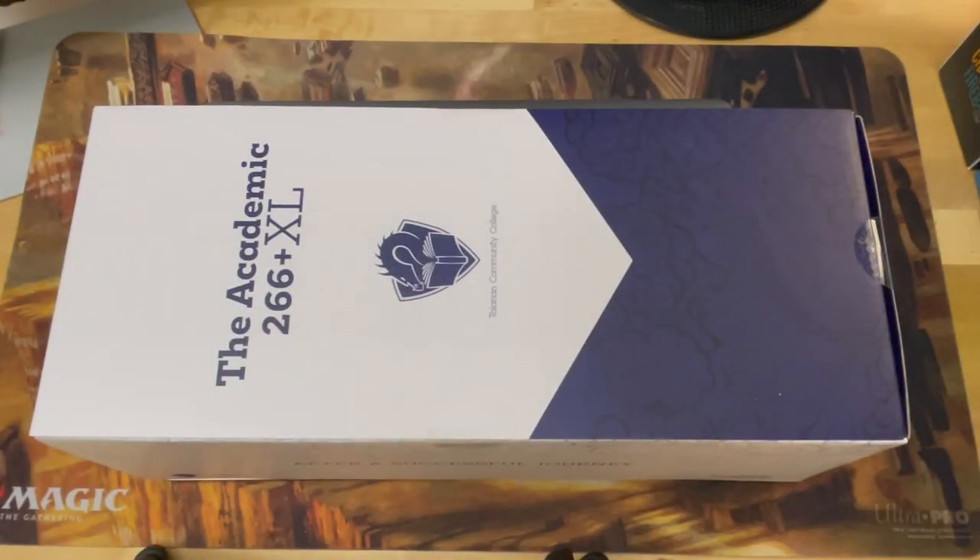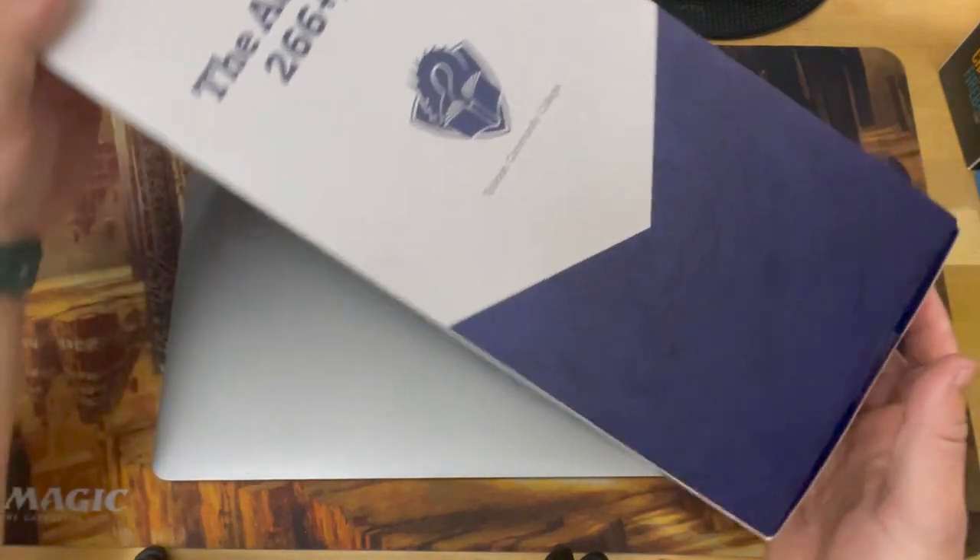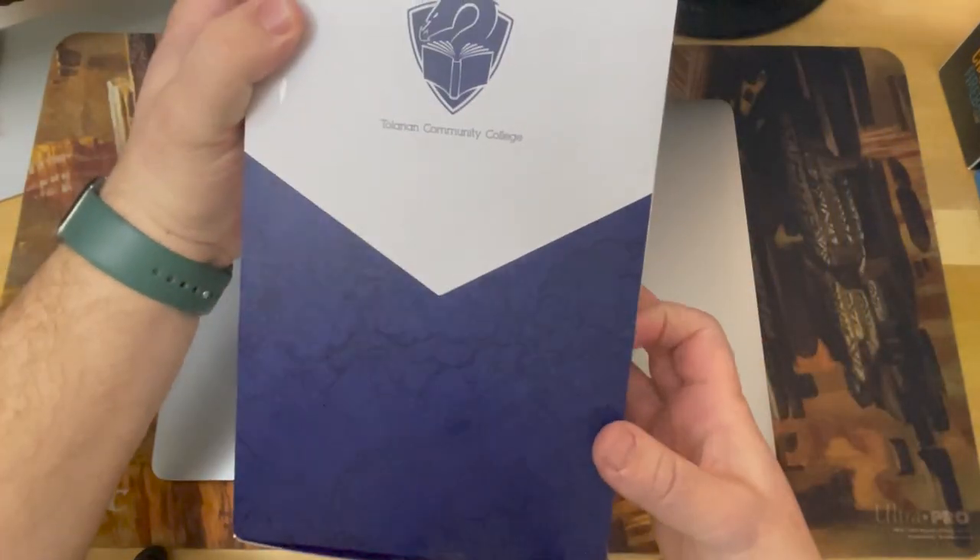Many Magic the Gathering players backed the professor on Kickstarter — I am one of them. Here is the Academic 266 Plus XL from Tolarian Community College.